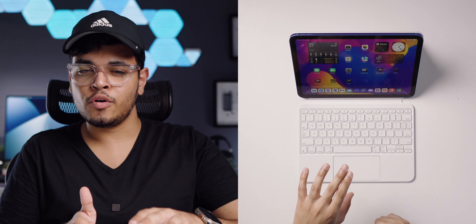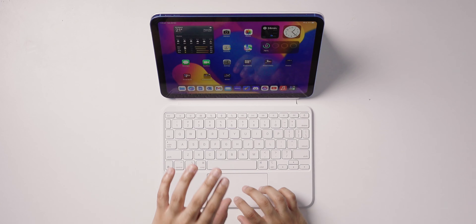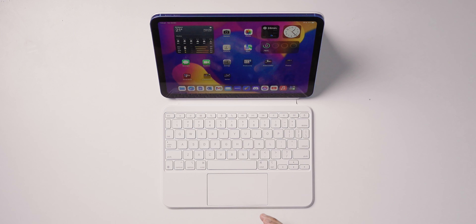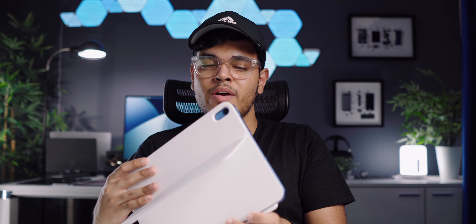This is again why I want the Magic Keyboard Folio form factor available for the larger iPad Pros as well. To conclude my overview: if you have an iPad 10, I definitely recommend checking this out. Combining the iPadOS software experience with a high-quality keyboard and trackpad will completely elevate your iPad 10 experience from a productivity and versatility standpoint. Now Apple just needs to bring this case form factor to the other iPads.